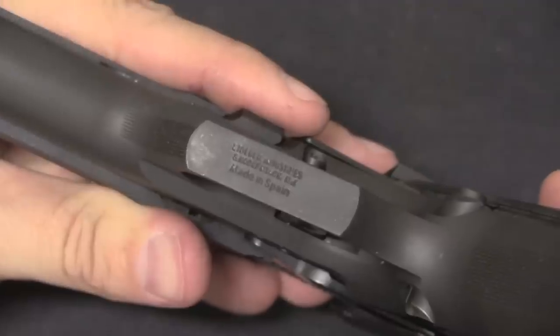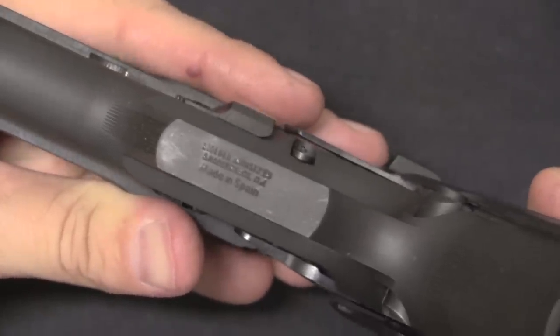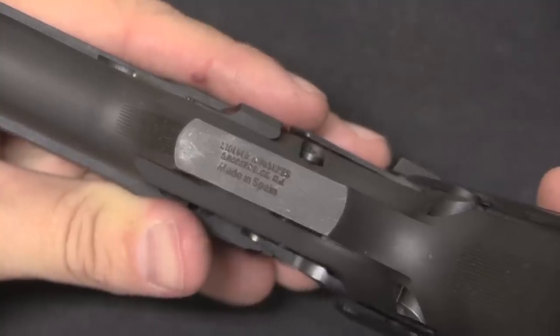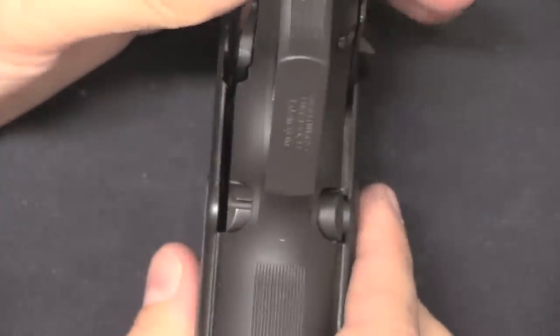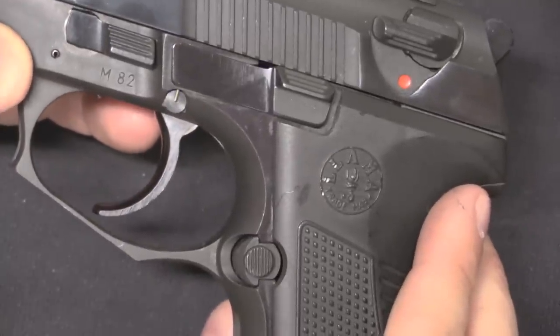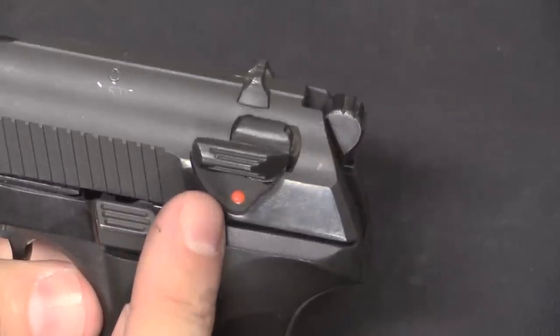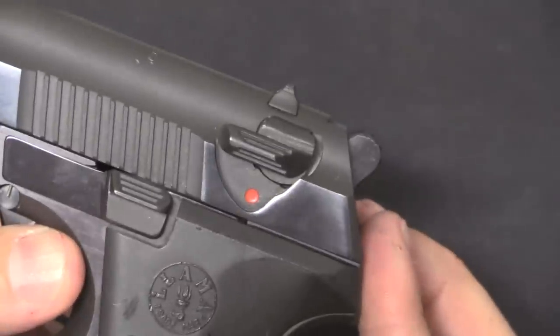There's one more marking on this particular example — on the bottom of the trigger guard are the import marks. This was brought in commercially by Stoeger, who was an importer of a lot of Spanish pistols. The magazine release down here can actually be swapped from side to side, which is kind of cool — this is a fairly early example of a pistol with that capability. And it's worth pointing out that the safety is ambidextrous, on both sides of the slide.